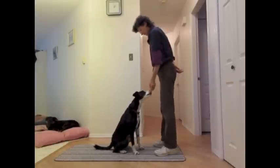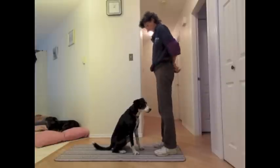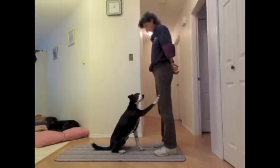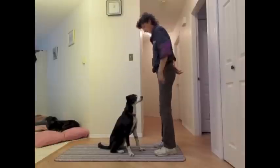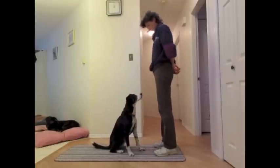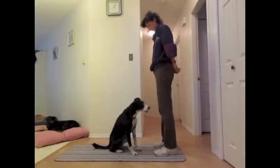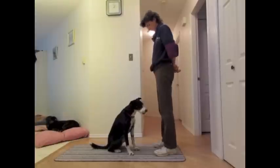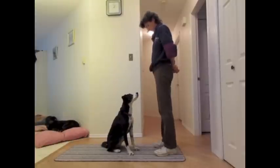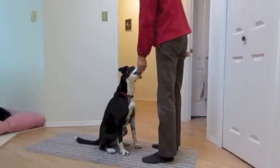See the little tail wag? That's her way of saying 'I think I'm figuring it out.' The tentative high five is a little test on her part — note the tail wag afterward. She progresses to being able to offer the cued behavior among other cued behaviors.